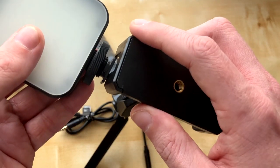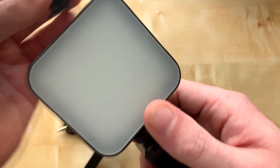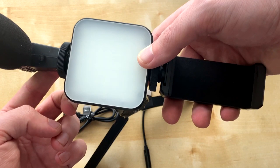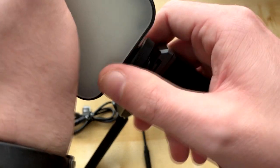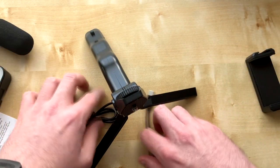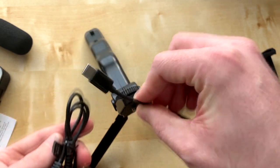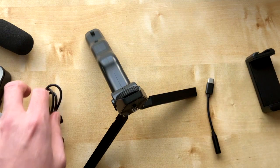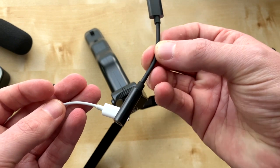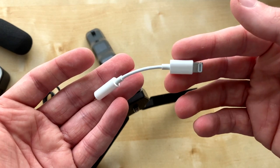You mount it by screwing it on, then you mount the mic on top. You can do a different combo if you don't want to use the light. It does come with some free cables, but sadly we're not going to be using that cable today because I use an iPhone, so I have to use a nine-pound adapter instead of the one that comes with it, which kind of sucks.